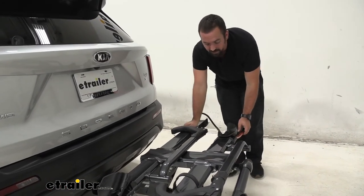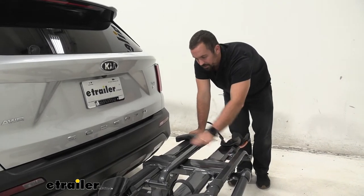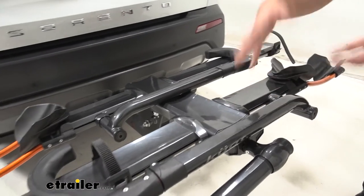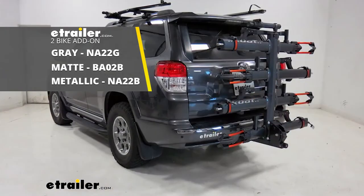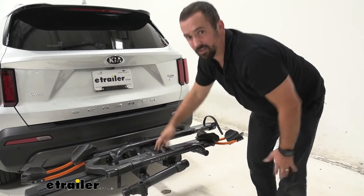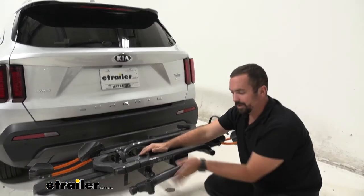That's going to cover a lot of what you need. You'll see the same features continue on our second rack position, and if you're ever looking to add on, you can also add two more bikes to this rack itself. So this is not only a great rack out of the gate, but you can expand it to whatever your needs may be.